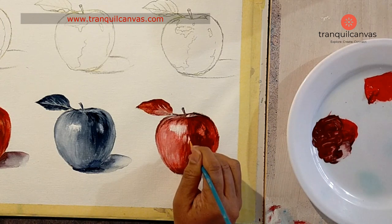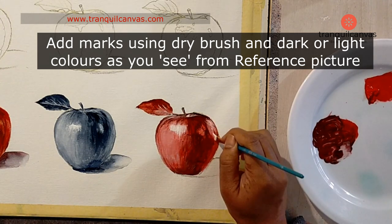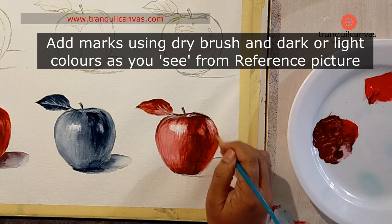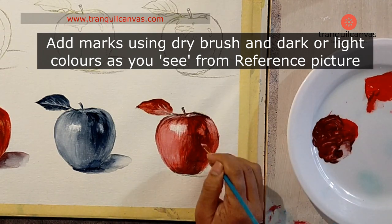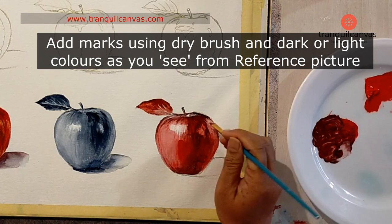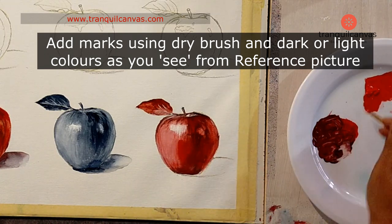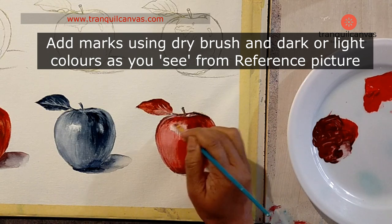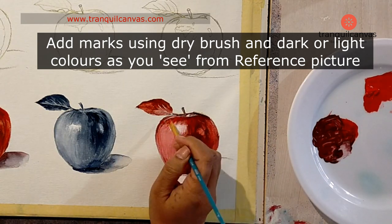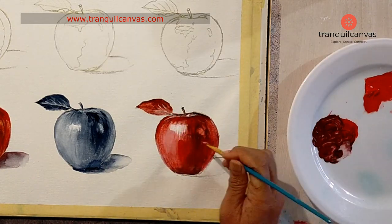Let this layer dry. Once it's dry, you can go back and add streaks on the apple that you see, including small dots. Clean the brush and if you notice any distinguishing marks once the previous layer is dry, you can add those marks. Essentially, unless the previous layers are dry, you'll find that some of the lighter colors aren't very visible.